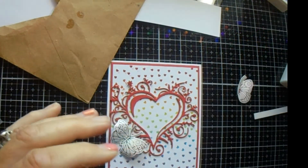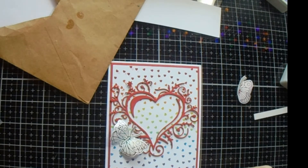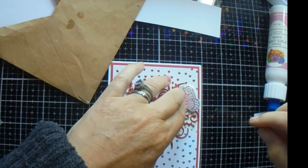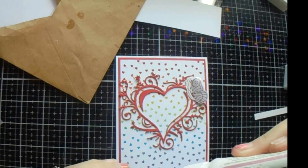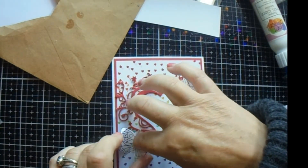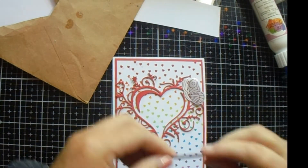What we need now are our butterflies, and I want to use my quick grab ink for that. Because these aren't as big, I'm not sure this is going to work the same, but I'm going to give it a go. I'll just put that one up there, and I think we'll put that one there — not actually on the heart this time, just beneath it. And then we need to put our sentiment on.